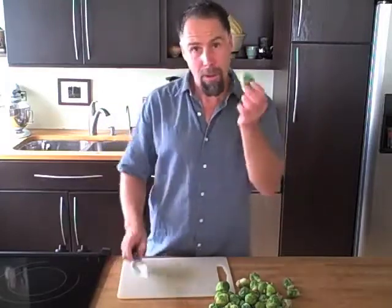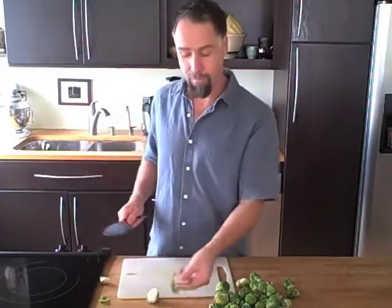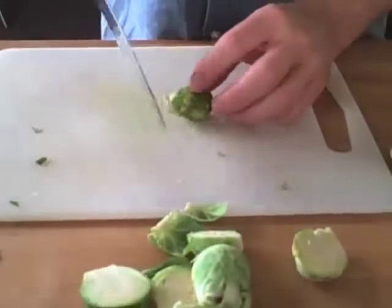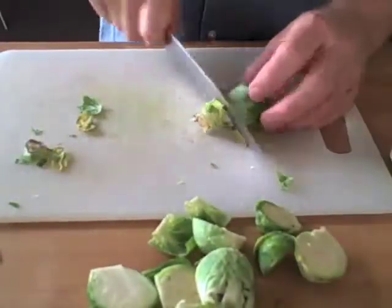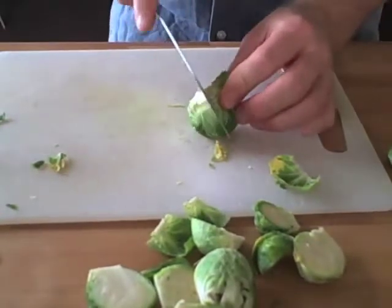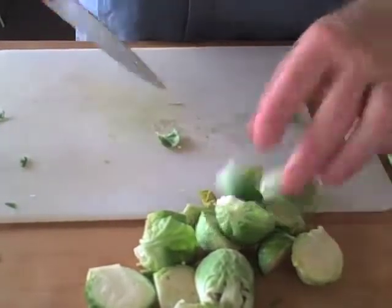So let's get started. With our Brussels sprouts, first we're going to take off the end and cut them in half. Very simple. Of course you want to remove any yellowed leaves. This is most of your work. Now another way to do it — some people like their Brussels sprouts whole and will put in a little cross — but unless they're very small, I like them cut in half. That's just my own preference, but you can do it any way that you want.